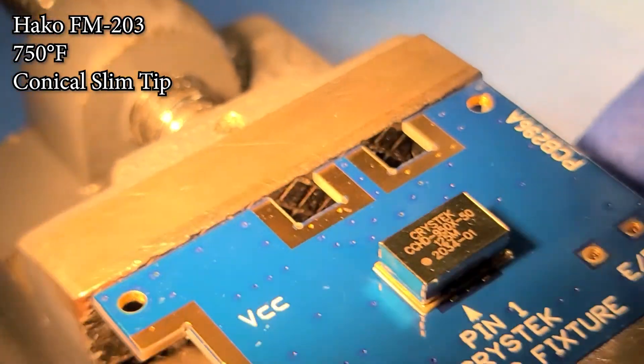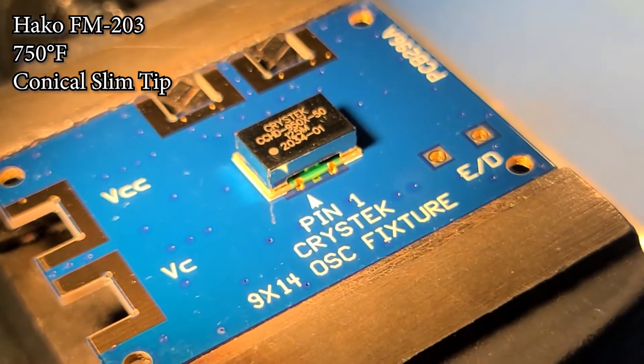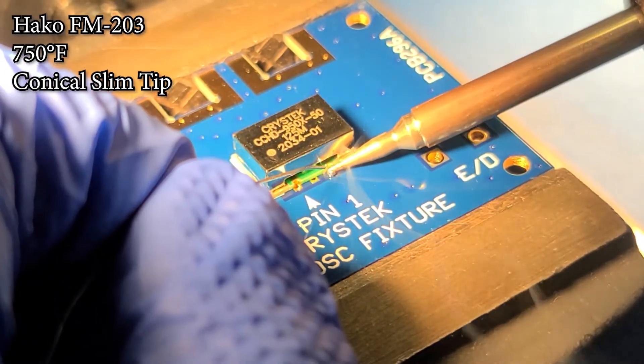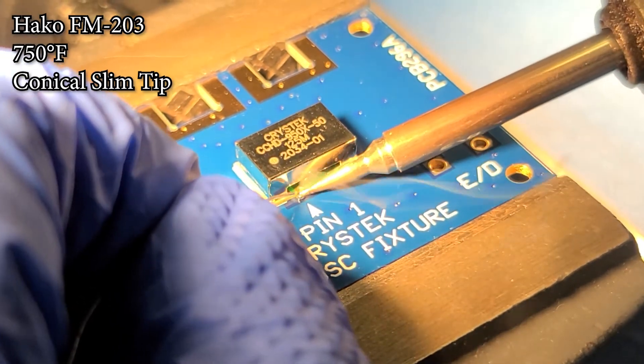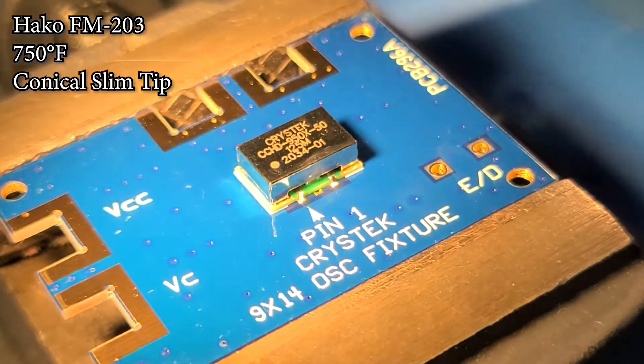Spin around 180 degrees. We will now solder the opposite side — two joints. Apply heat and use the solder to form a bridge and puddle in the castellation.